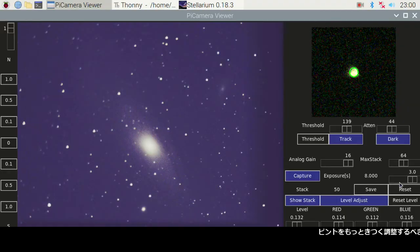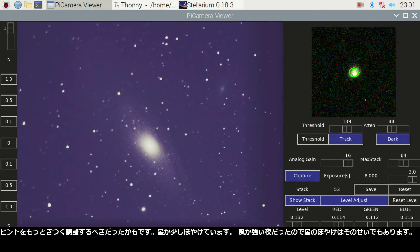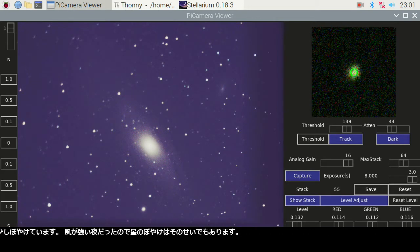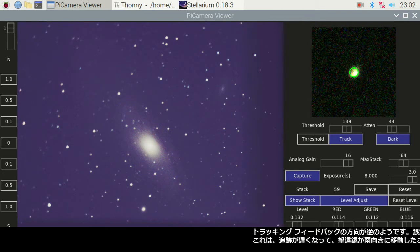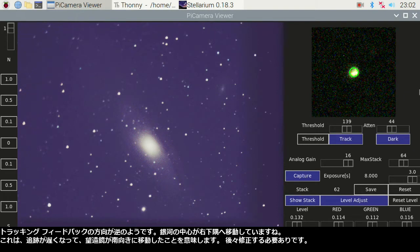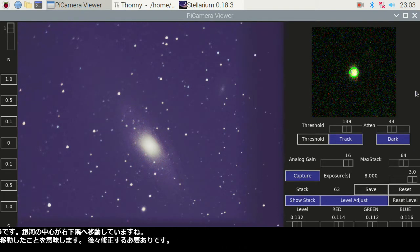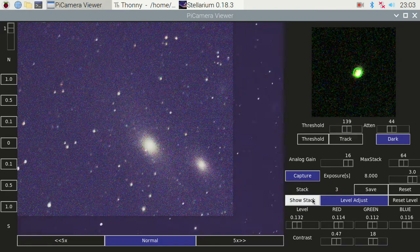I should have adjusted the focus sharper — the stars are a bit blurry. It was a night with strong winds, so it made the stars blurry too. Looks like the tracking feedback direction is opposite; the galaxy center shifted to the low right corner, meaning tracking slower and moving the telescope to the south. I need to fix them later.